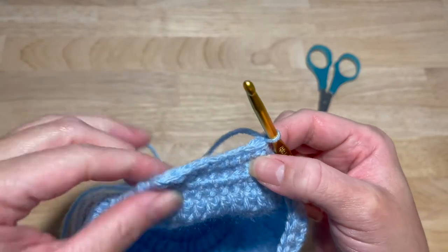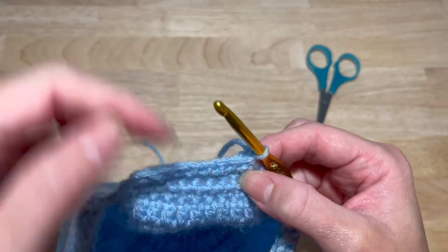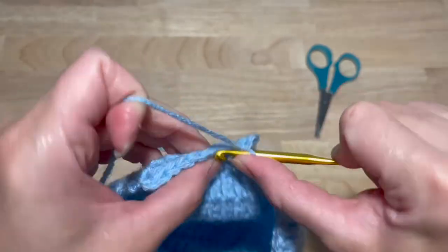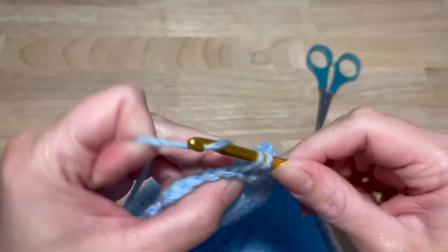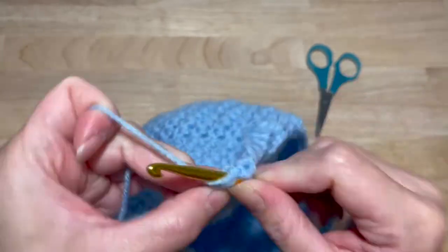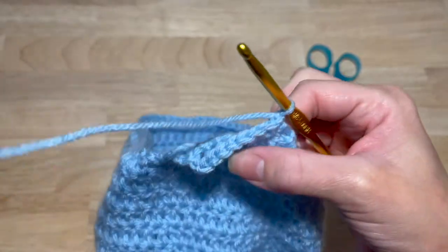This next round, you're going to work one single crochet in the next eight stitches — one, two, three, four, five, six, seven, eight. Chain one and turn.